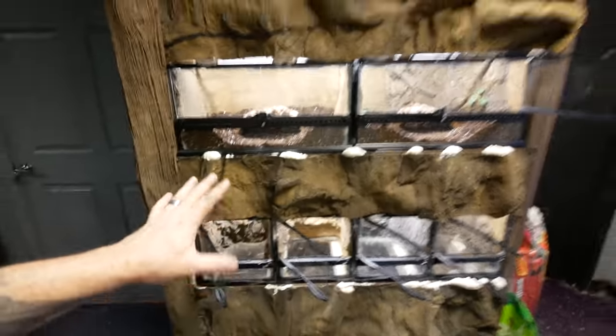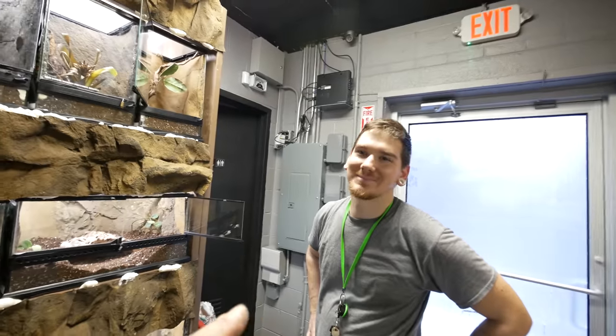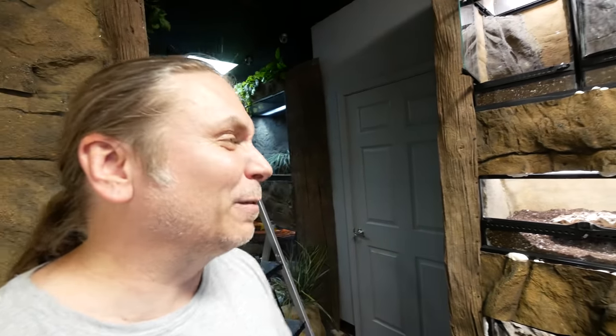The arachnid wall is basically done — it's gonna be done in another hour or two. We're gonna feed the tarantulas in an upcoming vlog — that should be absolutely epic. And then we're actually going to move them, which that's where Bruce's job comes in, because there's some of those I'm not moving. Can you imagine moving the big bird eater? And that purple one — crazy. It's gonna be an awesome, epic vlog.